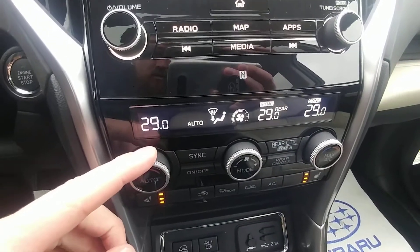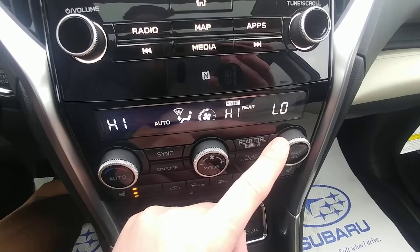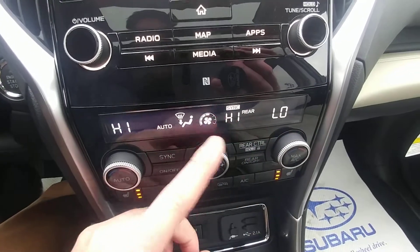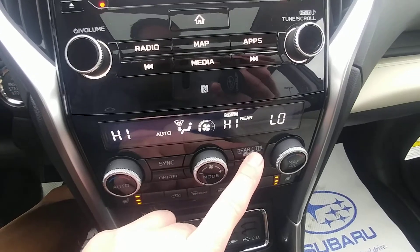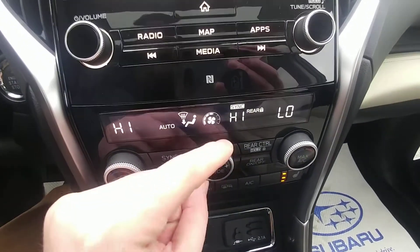Dual climate control ranges from 30 all the way down to 15 — freezing to cold, depending on how you want it. You can also control the rear climate from up front, and you can lock it so people in the rear can't change the settings. Once it's locked, no one's monkeying around with those settings.